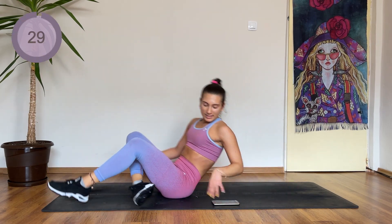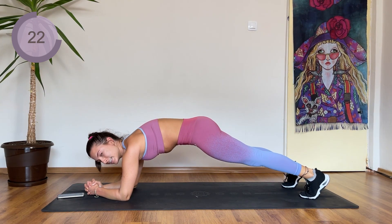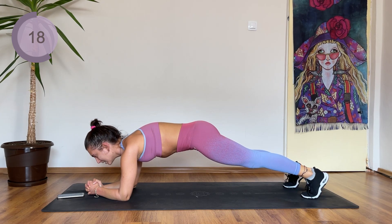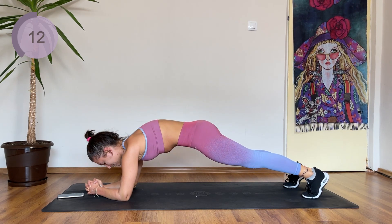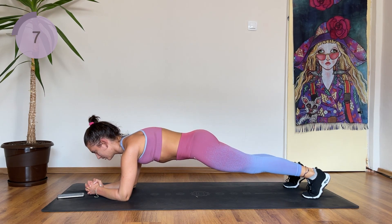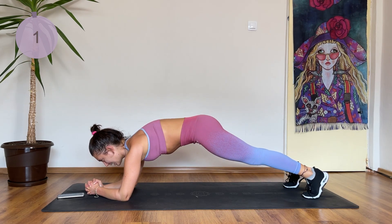Come over into an elbow plank, starting off by holding. And after a few seconds you are squeezing the core in. If you are doing some back issues, then just do a normal plank. So squeeze in — normal plank. Four, three, two, and one.